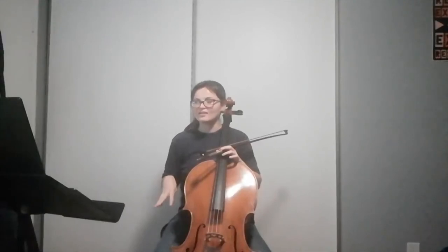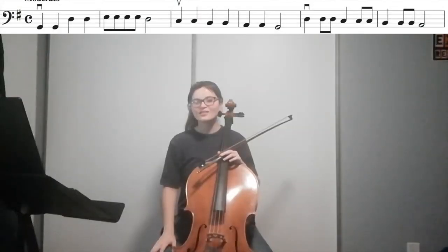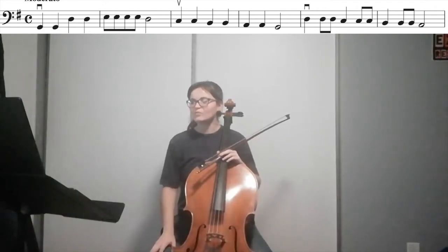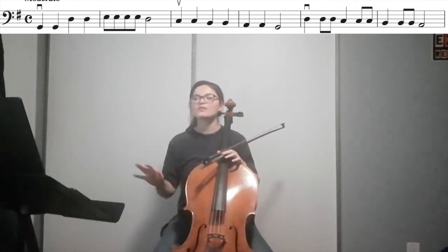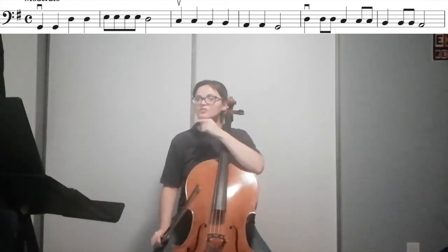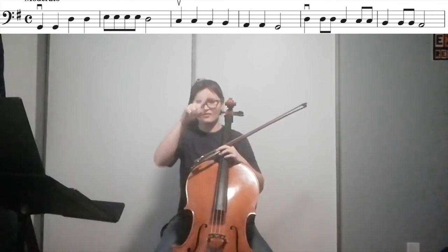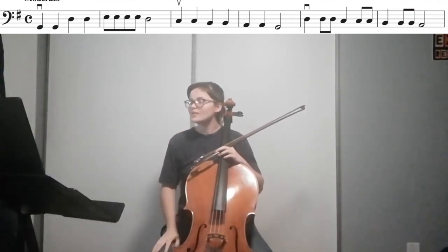Another thing to note is our bowing markings. You can see in the first measure our first note has a down bow symbol over it, and in our third measure we have an up bow symbol above the first note, so we have to follow these.